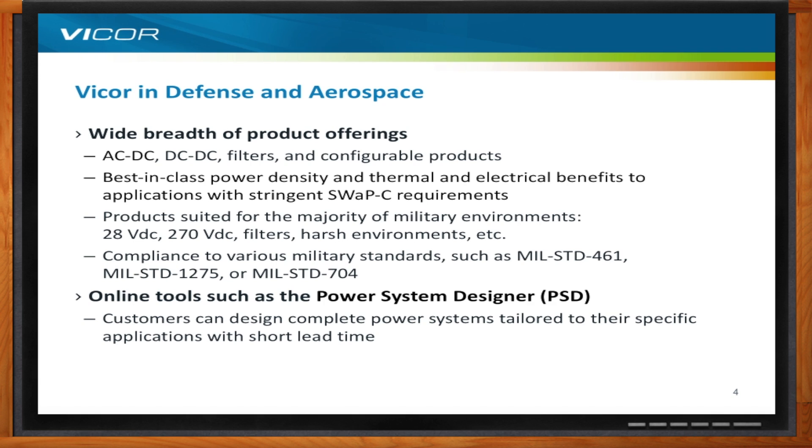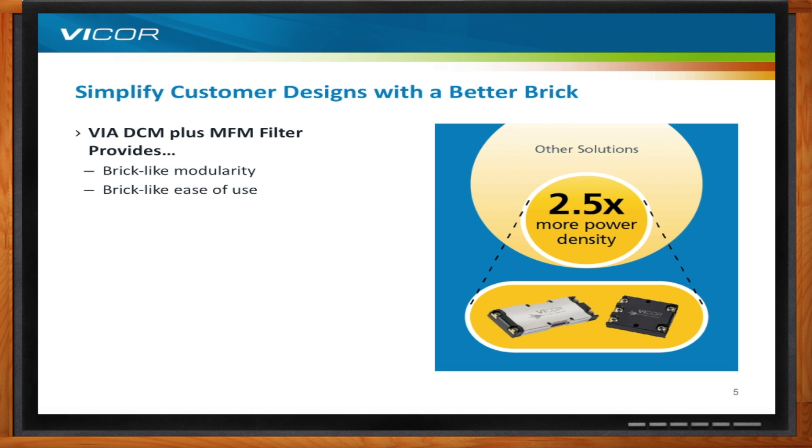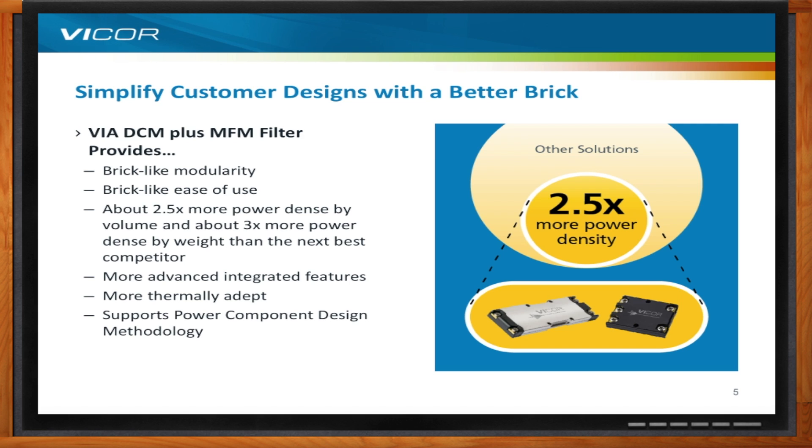What do you have in new power supply solutions? The new solution is the VIA DCM plus the MFM filter. We're trying to simplify designs by providing customers a better brick. This new product provides brick-like modularity, makes it easy for customers to use, and delivers two and a half times the power density by volume and over three times the power density by weight compared to the next best competitive solution. It has more advanced integrated features, is more thermally adept — making it easier to cool — and it embodies Vicor's power component design methodology.